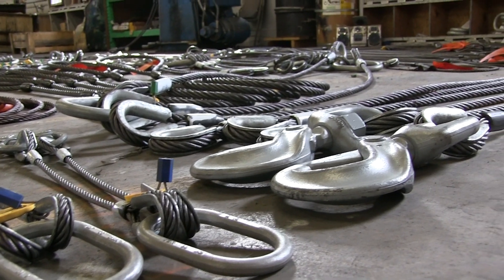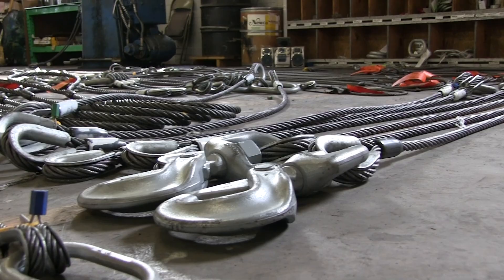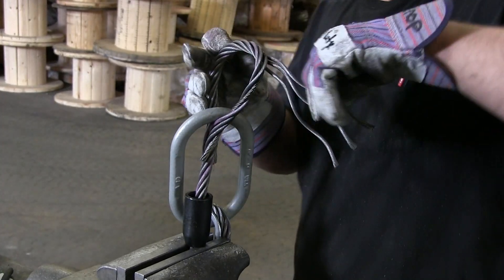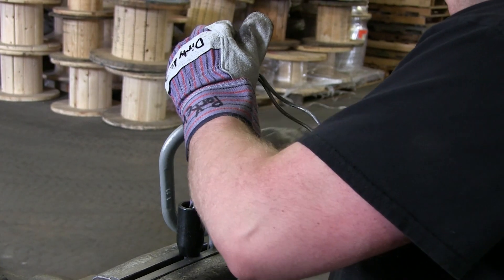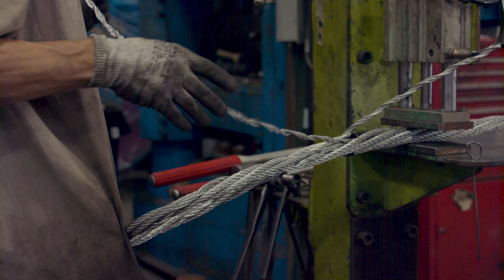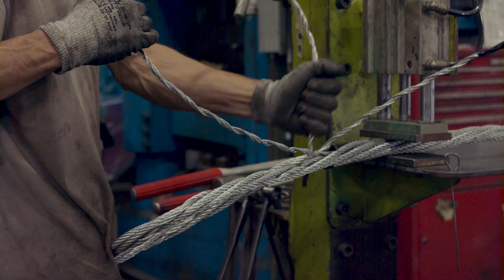When sourcing wire ropes or wire rope slings for your next lifting project, make sure that you do your research and identify whether the product you're buying is truly a domestic-made product, was assembled in the USA using materials or components from overseas, or was manufactured and assembled in an overseas facility.